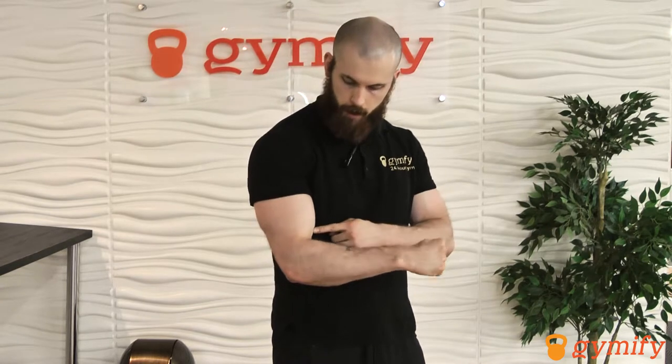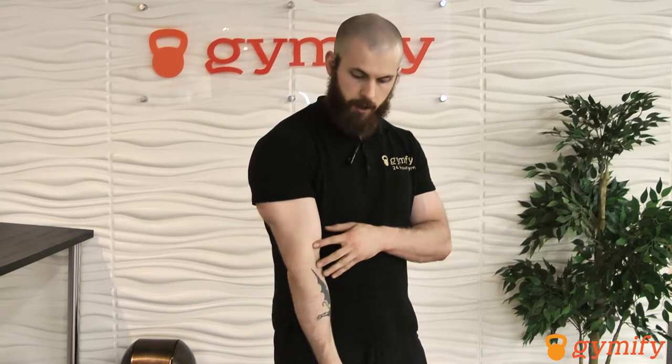The difference between a hammer curl and a traditional dumbbell curl is the muscle that it's targeting on the inside. If you look at my bicep, its actual function is to turn my wrist over like this. You see how it contracts when I do that? The powerful movement of moving your forearm up towards your upper arm is done by a muscle deep beneath the bicep called brachialis.